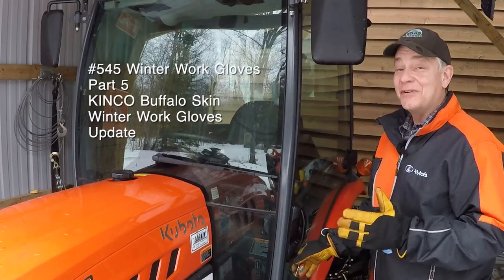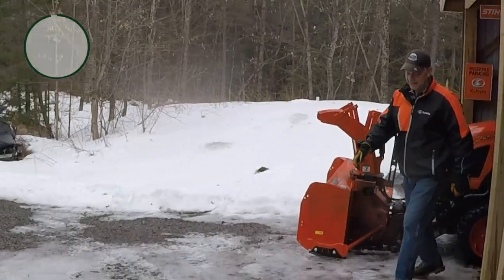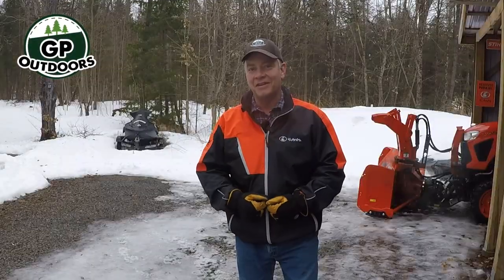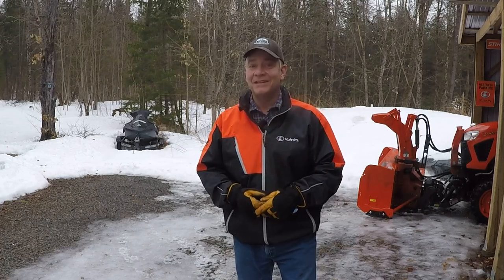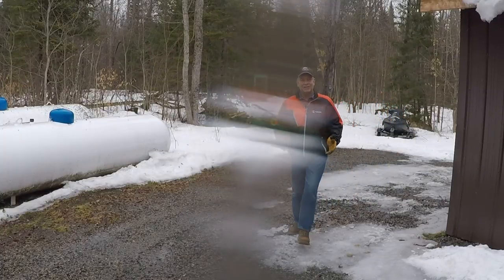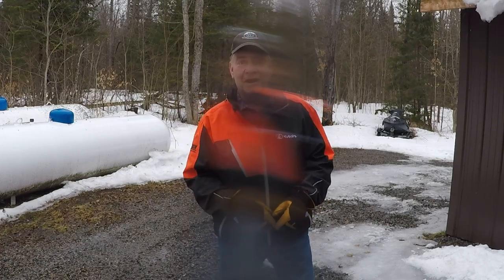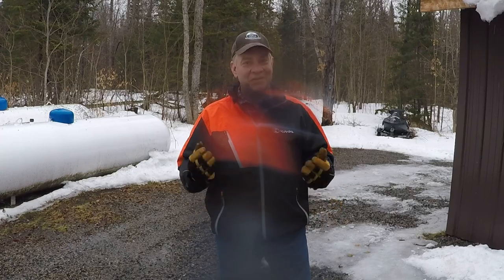Oh, my friends, I am so disappointed today. If you folks have been watching this series, you know I love these Buffalo Skin Gloves by Kinko. I thought these were going to be the ticket, until I noticed this morning. I haven't even had a chance to start processing winter firewood with them because there's too much snow on the log pile, and I've already got two rips in them. Kinko, what are you doing to me?